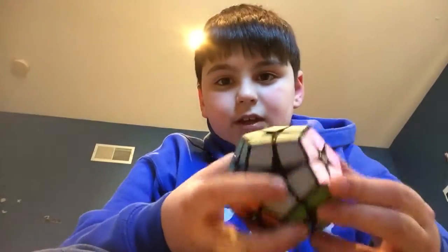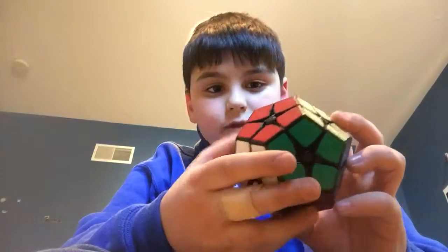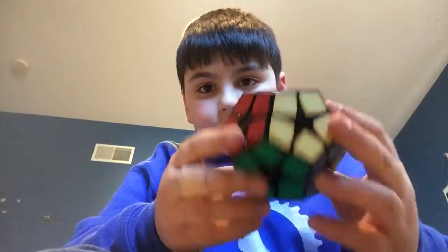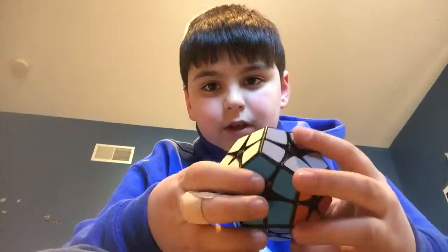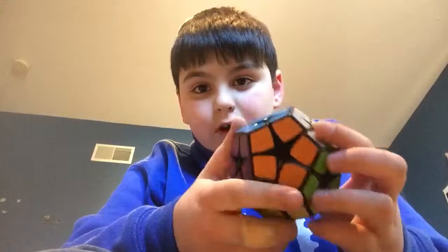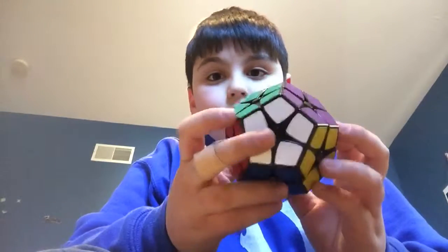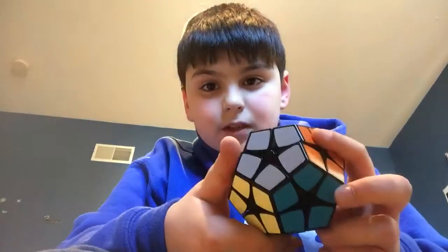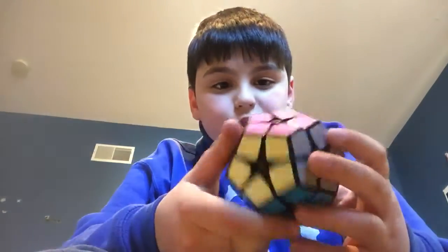I forget, but it's a dodecahedron with light green opposite dark green, a pinkish opposite purple, light blue opposite dark blue. Yeah, it's a weird color scheme — orange opposite red as almost always, white opposite gray, and this weird yellowy opposite an actual yellow.